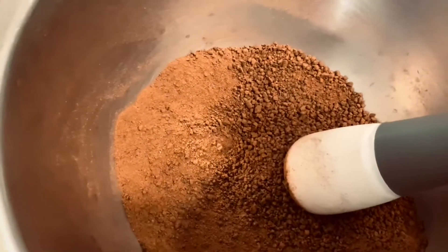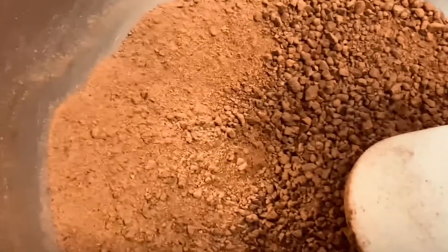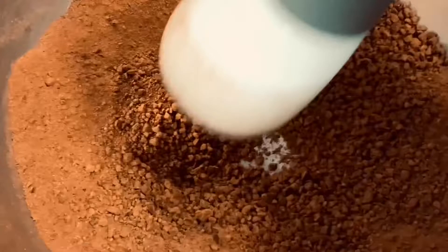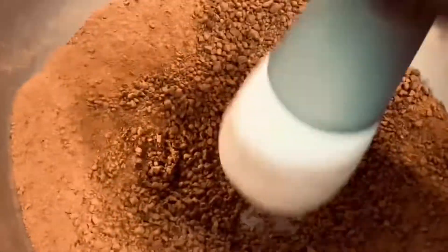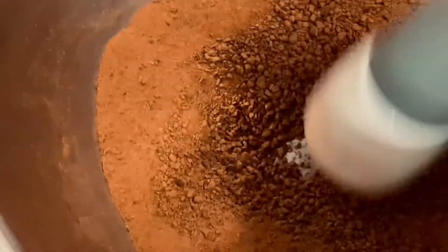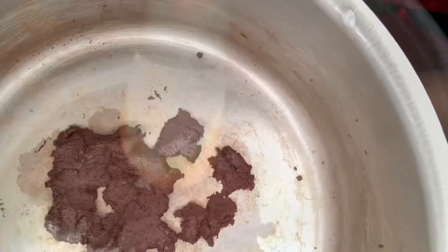I went ahead and started grinding the cocoa beans. Now it's in its powder form, and from powder to paste.